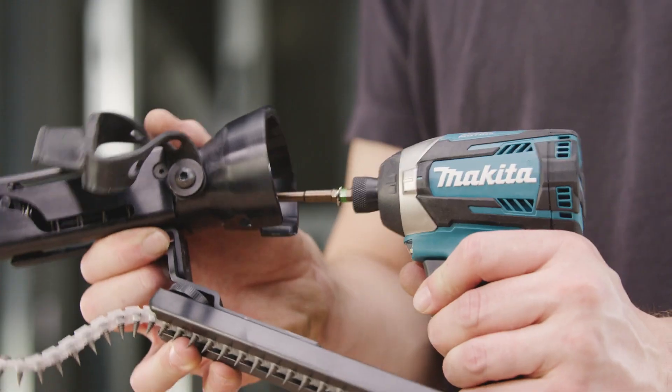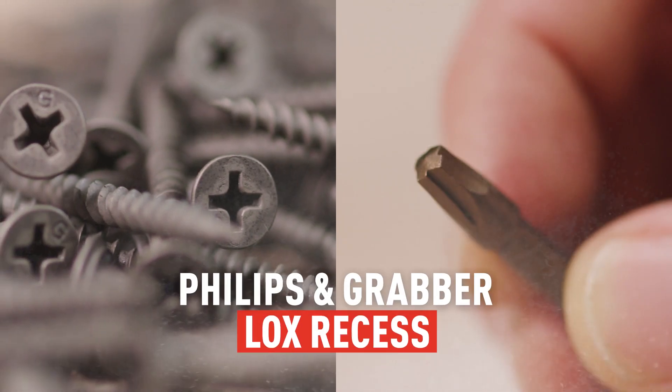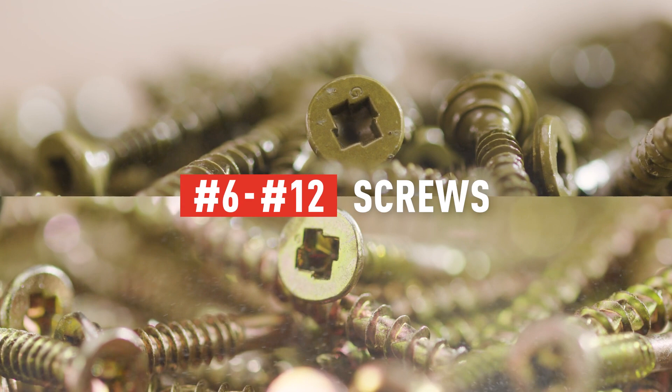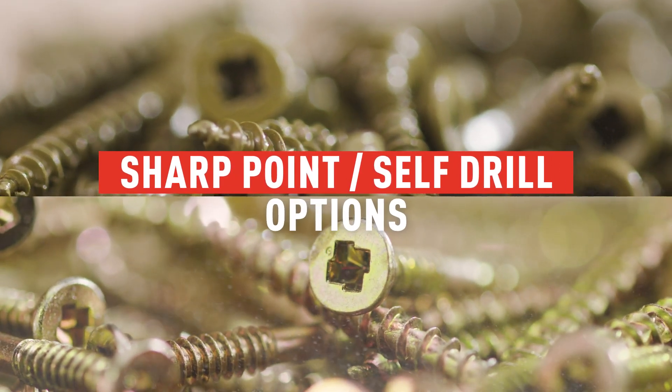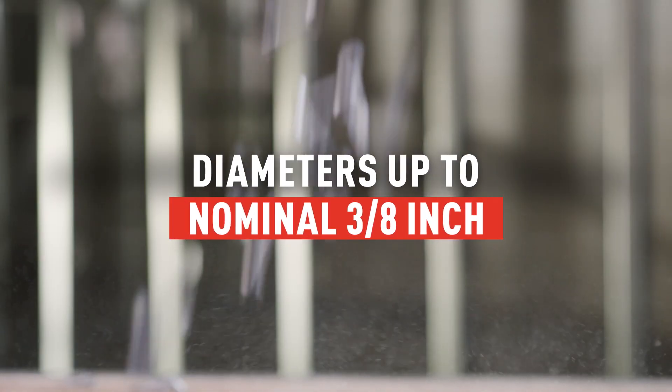The Mach 1 comes in two different attachment options, compatible with either Makita or DeWalt impact drivers. Both options were designed to work with Phillips and Grabber Locks Recess Bits, number 6 through number 12 screws in both sharp point or self-drill options, screw lengths from 7/16 to 7/8 inch, and fastener head diameters up to nominal 3/8 inch.